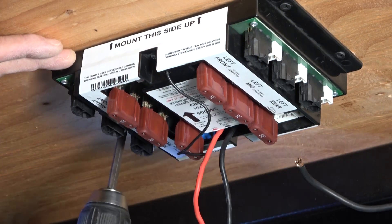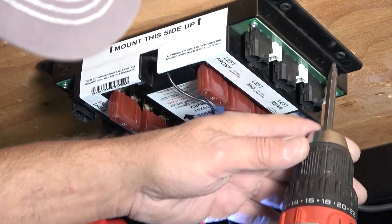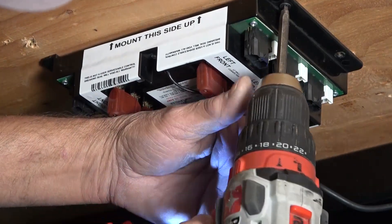With all of the wires disconnected, remove the four screws securing the controller to the roof of the compartment. Take note of the orientation of the controller, as the replacement controller should match it.